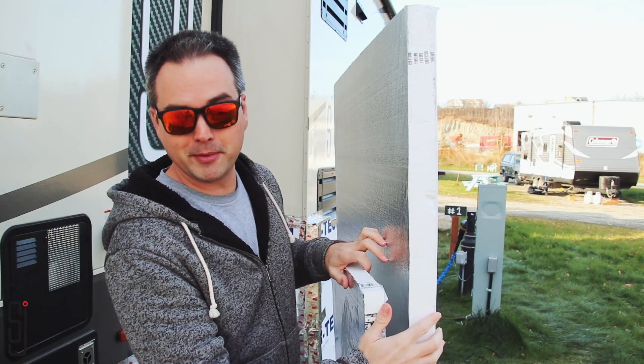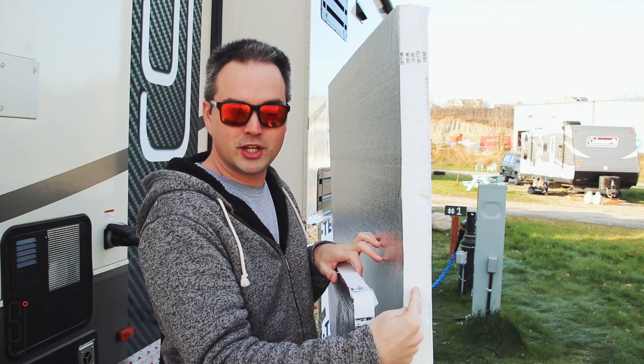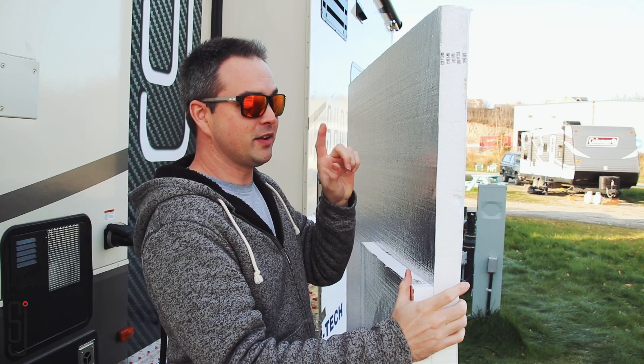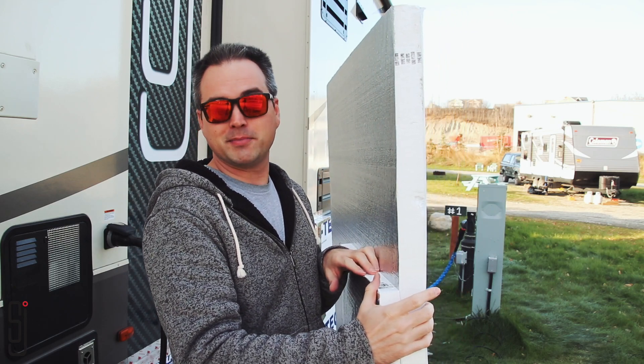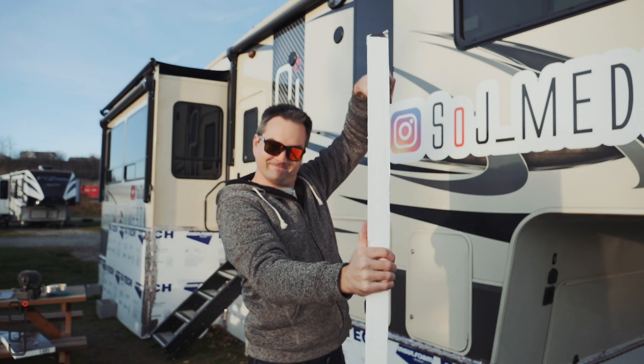So just diving right in here. We used a combination of one and a half inch and two inch rigid insulation board, and after working with both I would definitely recommend the two inch board. It's about the same price, it's going to insulate better, and it's going to add some extra structural rigidity.